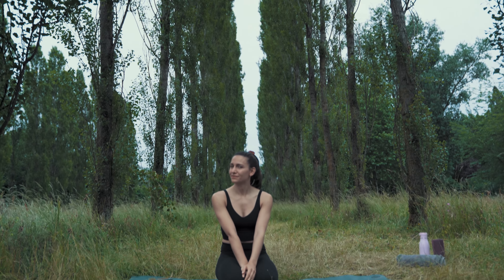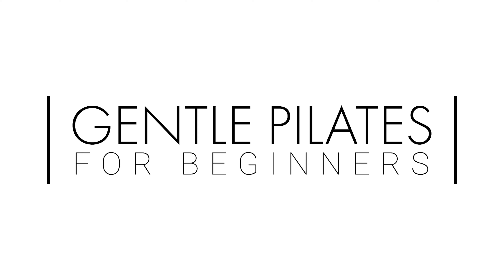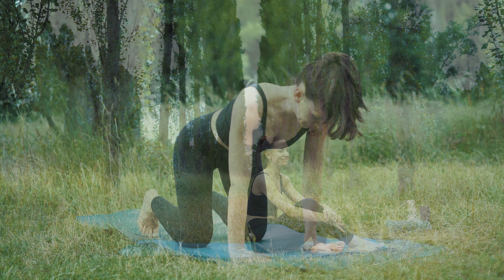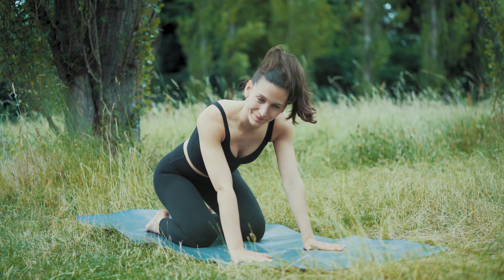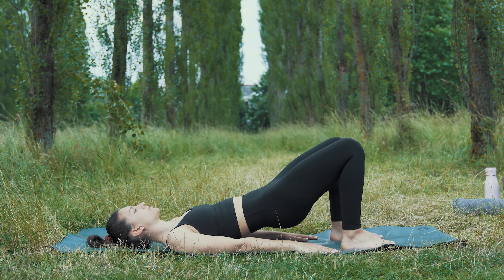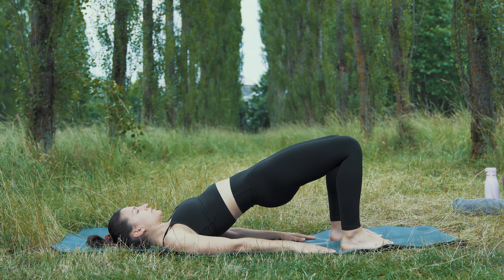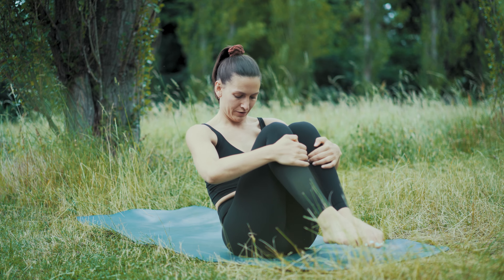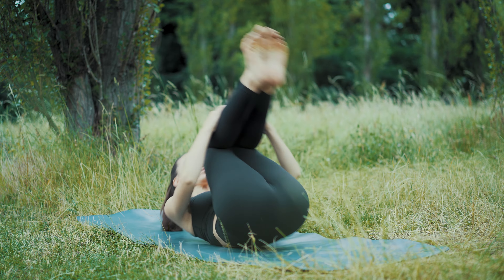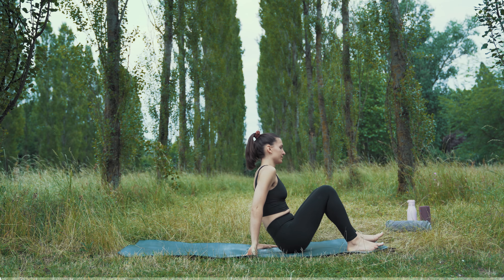Hey, nice having you here for today's Pilates workout. I'm Lena and this is Lena's Health Lab. Today we are taking it easy — 15 minutes of gently strengthening our body, paying attention to our breathing patterns and activating our powerhouse. We are going to stay on our mat the entire time. This workout is great for beginners, but of course you can also give it a try if you're already familiar with Pilates. Ready? Take off your socks, get on your mat, and let's go. Let's start on our backs.